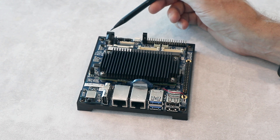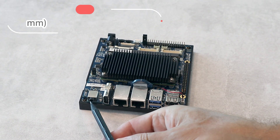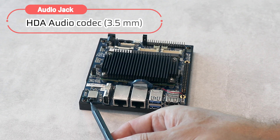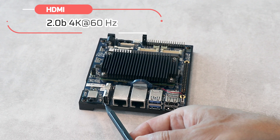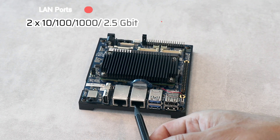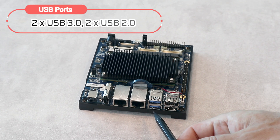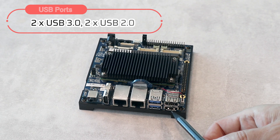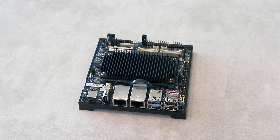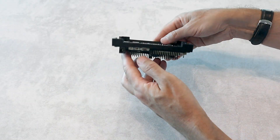Let's go over to another side. Here is a 3.5 mm audio connector, then one HDMI, two LAN connectors, and four USB connectors — two USB 3.0 and two USB 2.0.